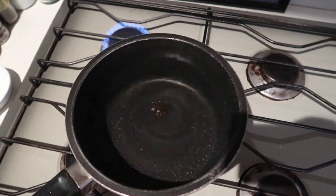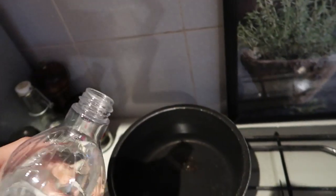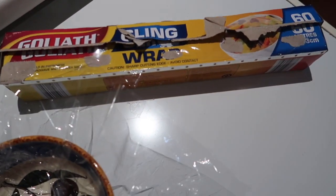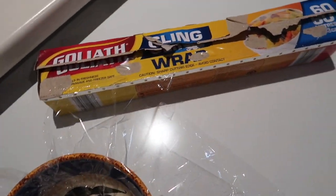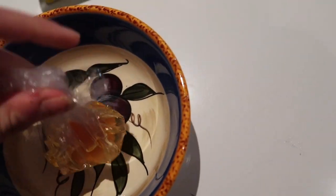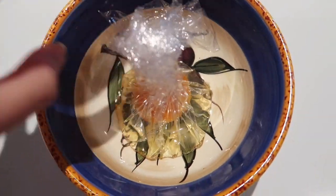Fill the saucepan with hot water and put it on the flame, then take some white vinegar and pour a little bit in. Now I'm going to show you a really cool trick — get some cling wrap, put it in a bowl carving it out, then crack an egg in it. Wrap it up so it's nice and tight, and once the water boils I'll show you what we do next.